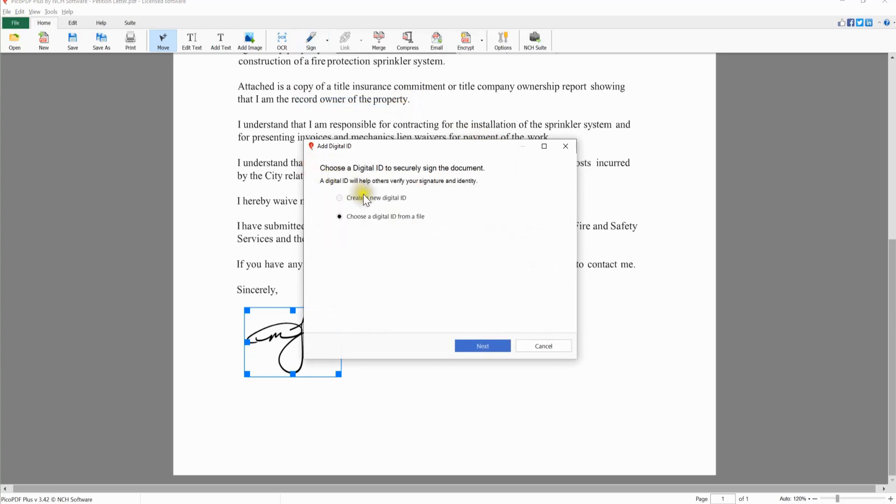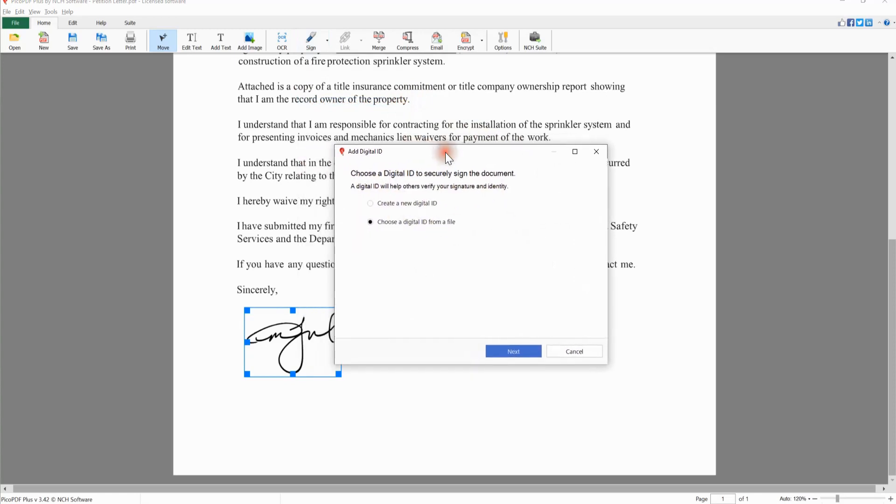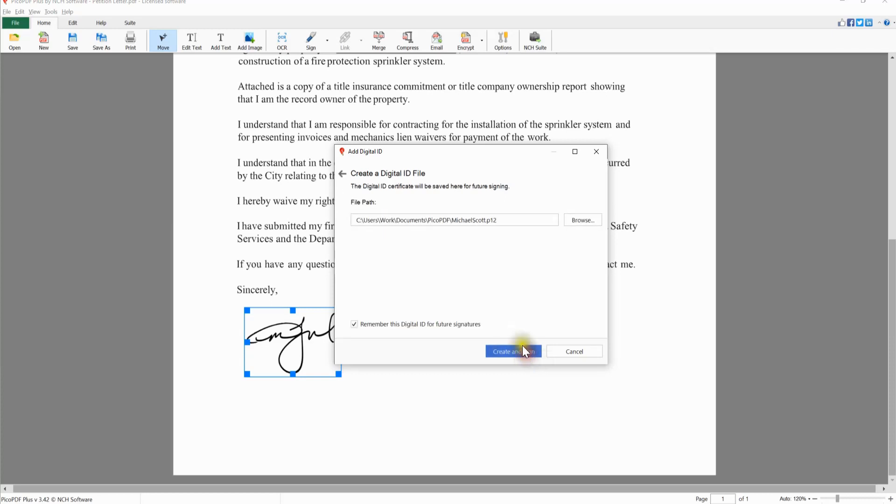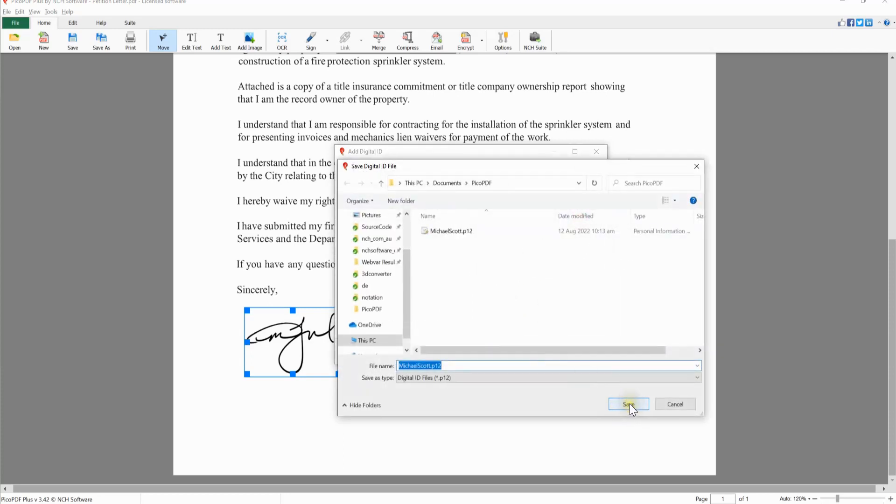By signing a document with a digital ID, anyone with Adobe Acrobat can verify the signer's identity and see if the document was edited after it was signed. On the Digital ID dialog, select the Create a New Digital ID option to enter your information and assign a password. The Digital ID certificate will be saved as a P12 file. To change the default file location, click the Browse button and select the new location. When you are done, click the Create and Sign button.